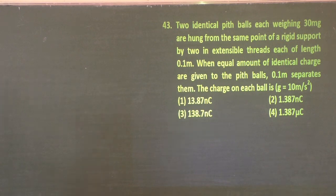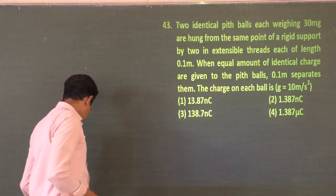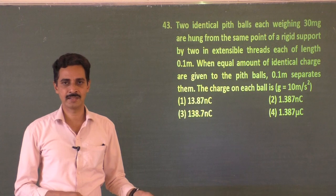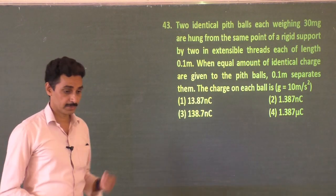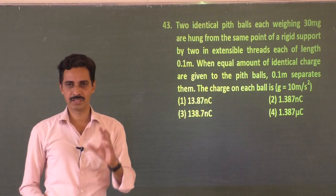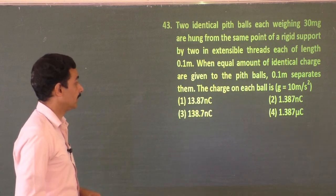Along with what you have studied in first year, you have to apply second year theory also. One part of the solution is discussed in first year and another part in second year — you have to mix it up. Pit ball: 'pit' is a material removed from the stem of a tree, very light, which can be made conducting by mixing it with a little metal.